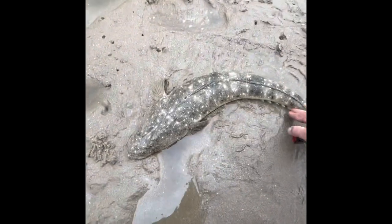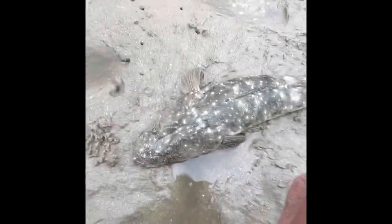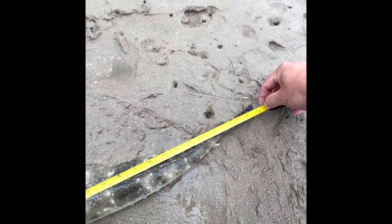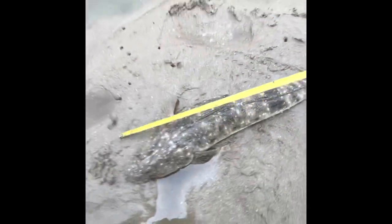This is my flatty hole. Let's get a measurement on him — or her. Let's have a look. Right on 70 centimetres. That is a cracking lizard.